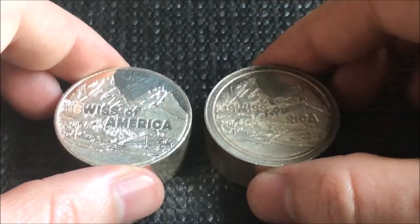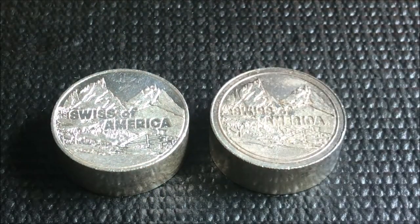So there we go — 10 ounces of Swiss America. Very happy to add those to the stack. Just having fun with it, guys. Hope everybody's having a great weekend and I will see you tomorrow with another unboxing. Thanks for stopping by.